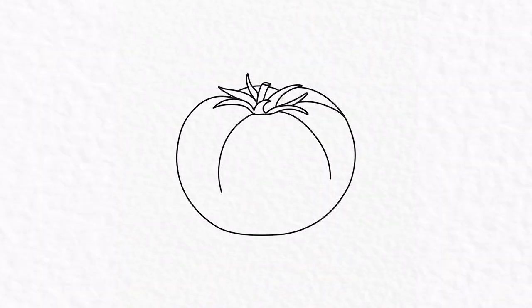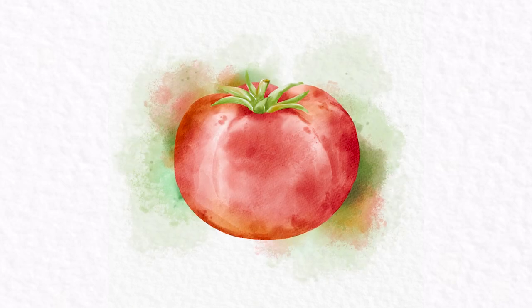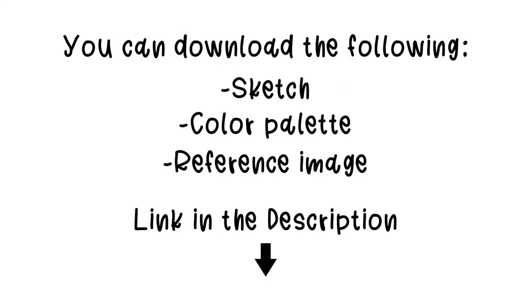Hey friends, welcome back! In this video we will use a ready-made stamp and turn that into a watercolor painting, simply by tracing the outline and adding colors. You can download the sketch, color palette, and reference image from the description. I'll link everything that is used, including the brushes for making this painting, there as well.